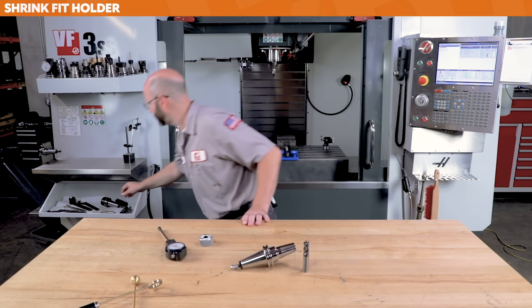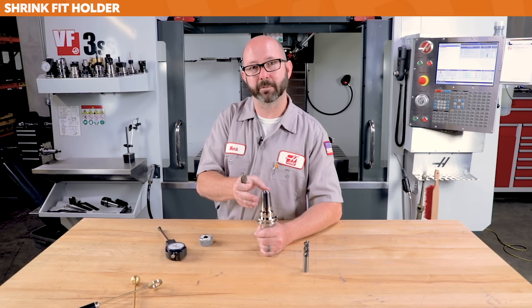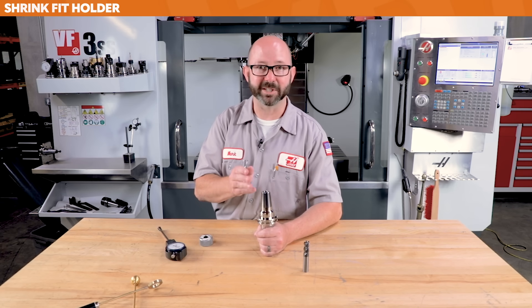Now, onto high-speed steel tools with shrink fit. Years ago, I would avoid high-speed steel tools altogether with the shrink fit machine we had — it heated things slowly, heating both the tool and holder at the same time. Since they're both tool steel, they'd grow and shrink together and get stuck. Nowadays, machines are designed differently — they can heat up the holder without heating up the tool, so you can get away with running a high-speed steel shank. But make sure you understand this before buying a machine, as some machines can't be run with high-speed steel tools.